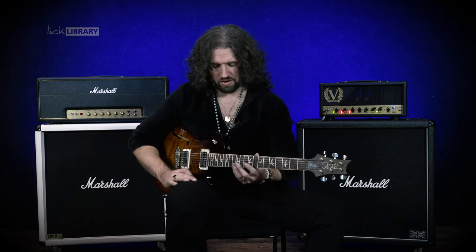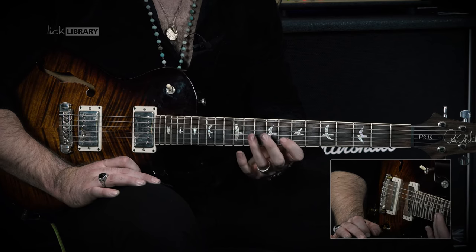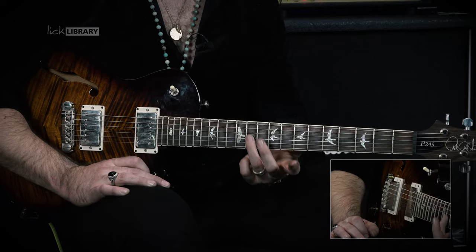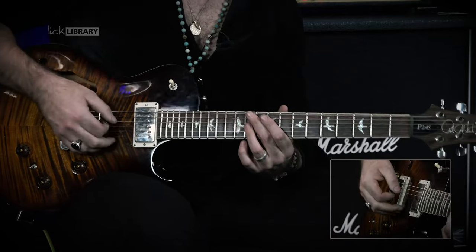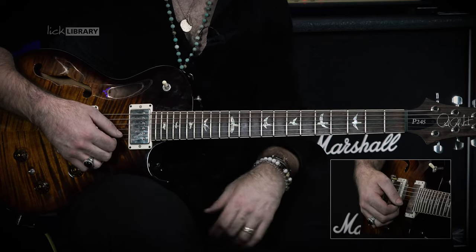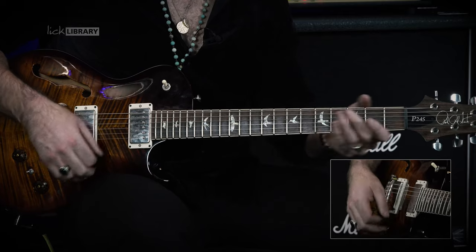We're going to begin on the high E string with 12 and then 8, we're then going to play B string 12 and then 8, and with our third finger we're going to catch G string fret number 11. With that we're going to pick it with a down, up, down, up and then down, and then we're going to rest our pick on the B string ready for the next part of the lick. It's going to sound like this.